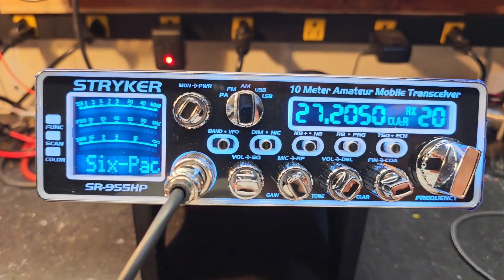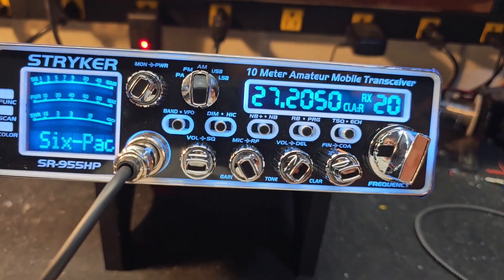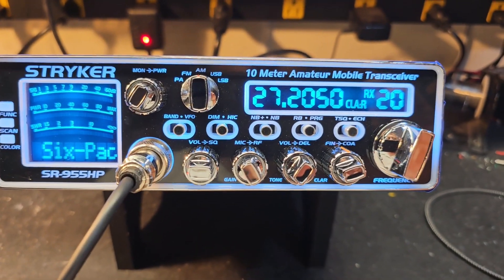All right, Mr. Six-Pack — we're going to roll the R-Power all the way down. That way you'll be good to go when you get ready to fire up that 4-peel.